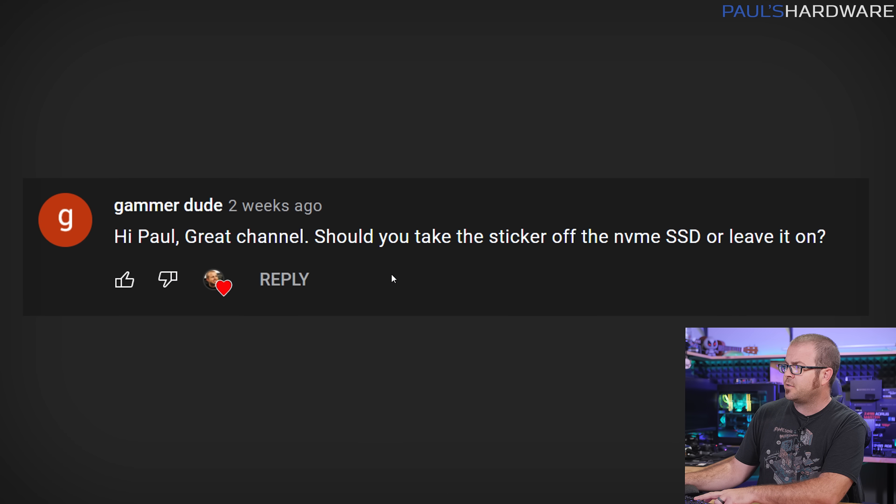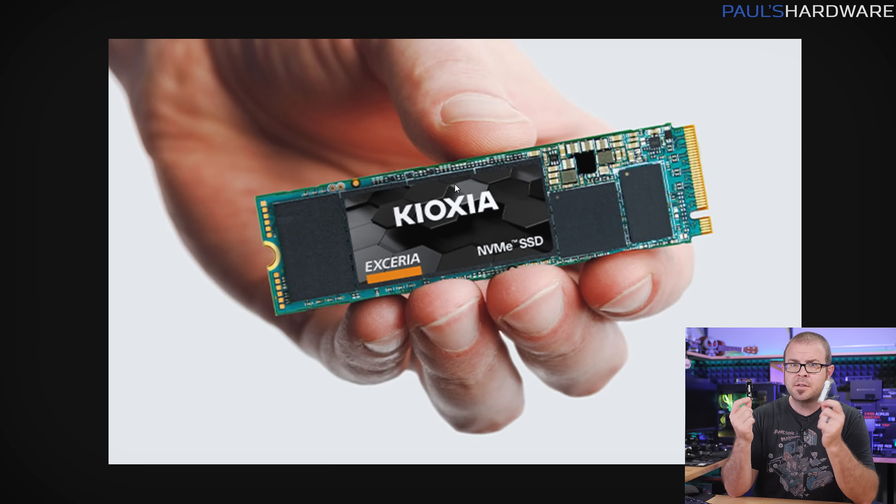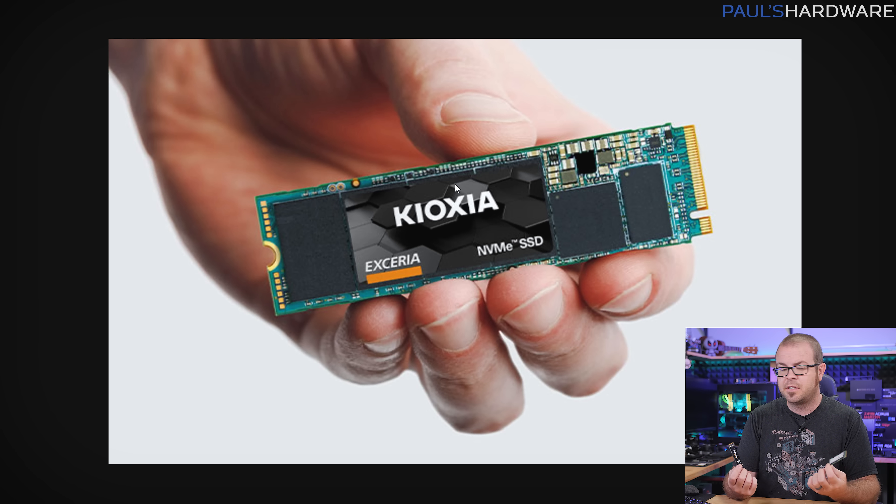Let's start off with the first question from GammerDude who says, 'Hey Paul, great channel.' Thank you, GammerDude. 'Should you take the sticker off the NVMe SSD or should you leave it on?' The short answer is you should leave it on, but I'm going to explain why and maybe a couple other details about these NVMe SSDs that maybe you didn't know before.